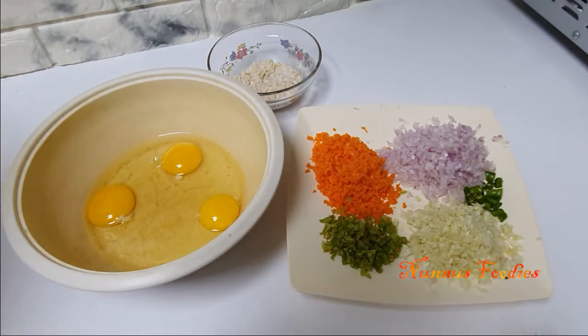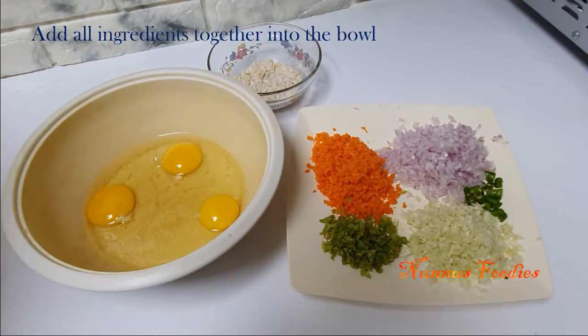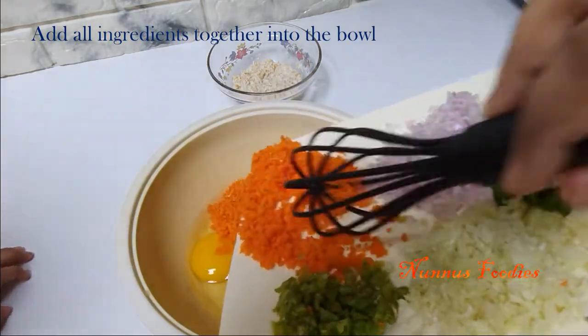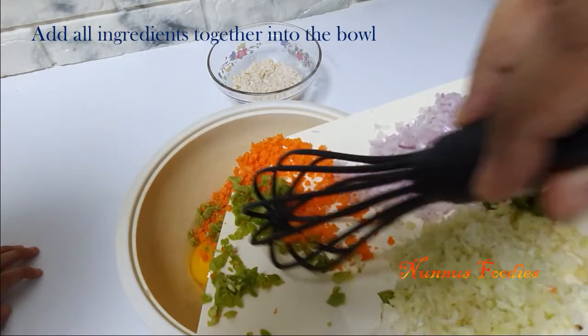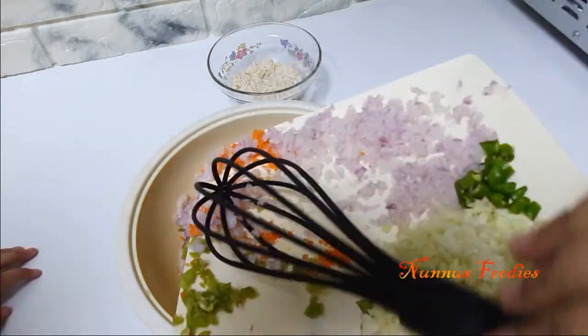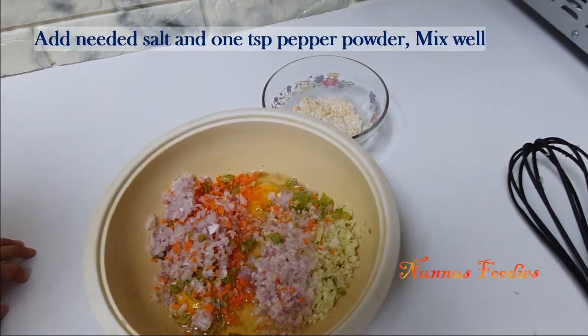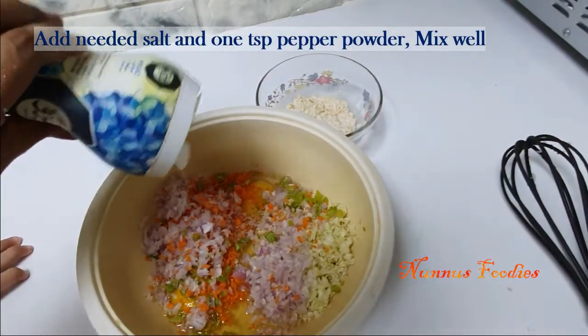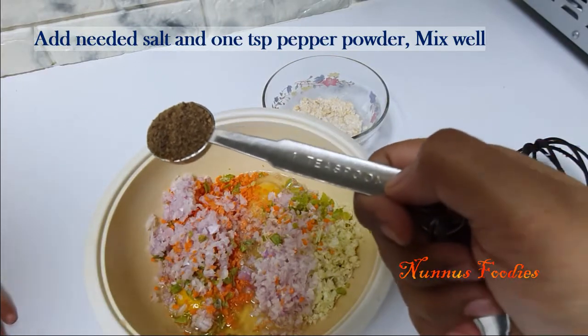Put the ingredients in the bowl. Add the ingredients in the bowl. Add 1 teaspoon of curry.